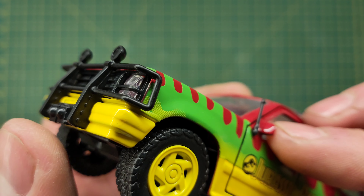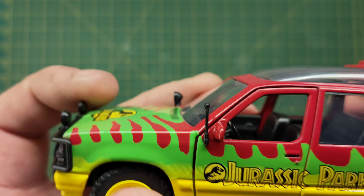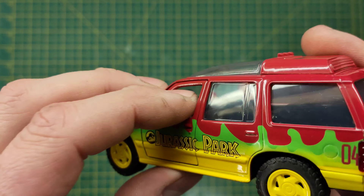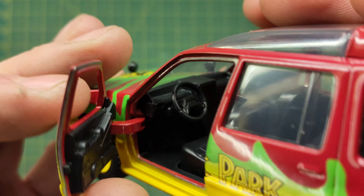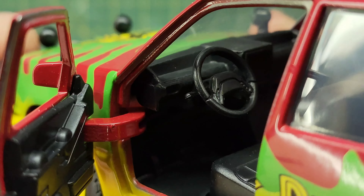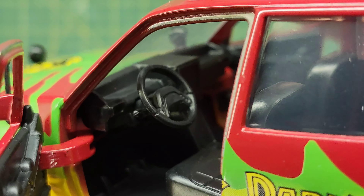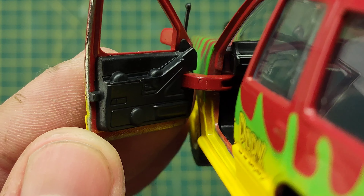You've got some nice details on the bull bar or brush guard — not sure what you call it in America. There's a little antenna which is quite stubby for some reason. Only the front doors open, and there is a nice bit of detail in there. That is the old Ford Explorer steering wheel with no cover over it, so you can just about see the interactive CD-ROM. It's all in black on the inside so it all blends in, but there are some details on the door panels as well.